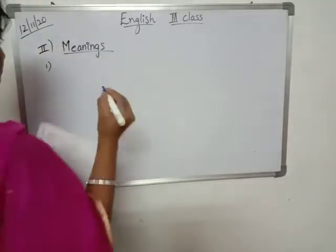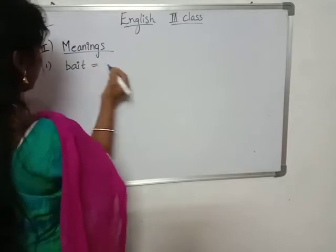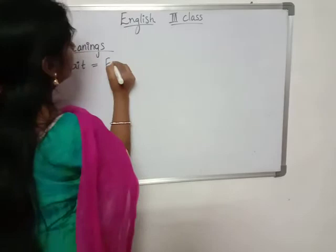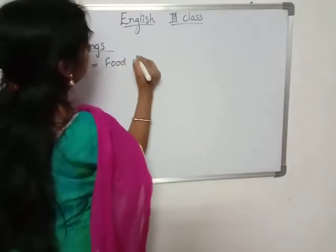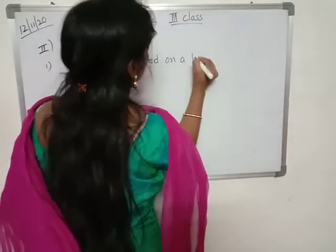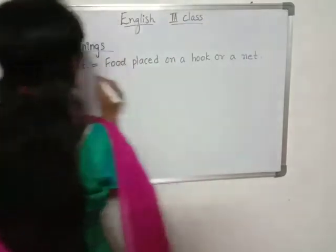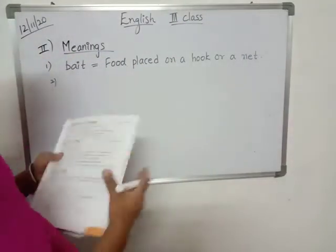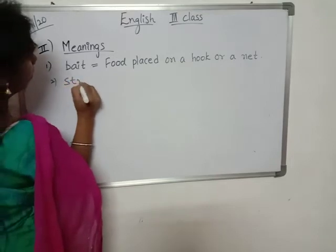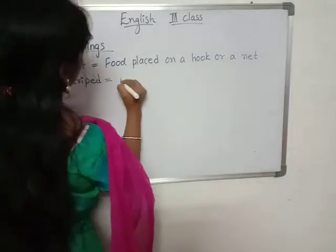First one: bait. Food placed on a hook or a net. Second one: stripped. Stripped means marked with.